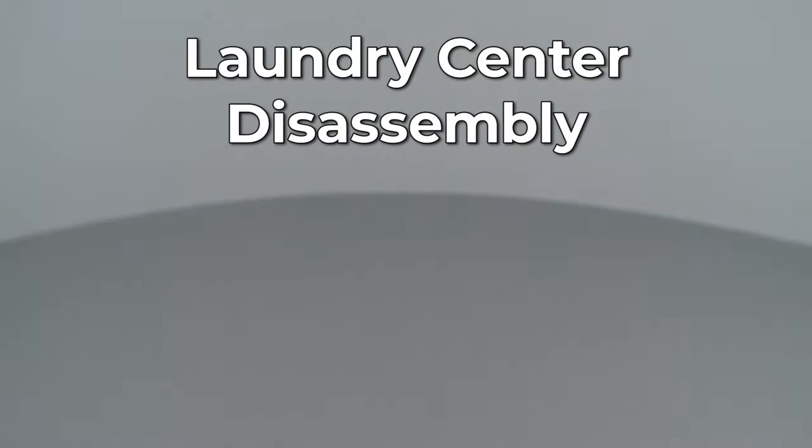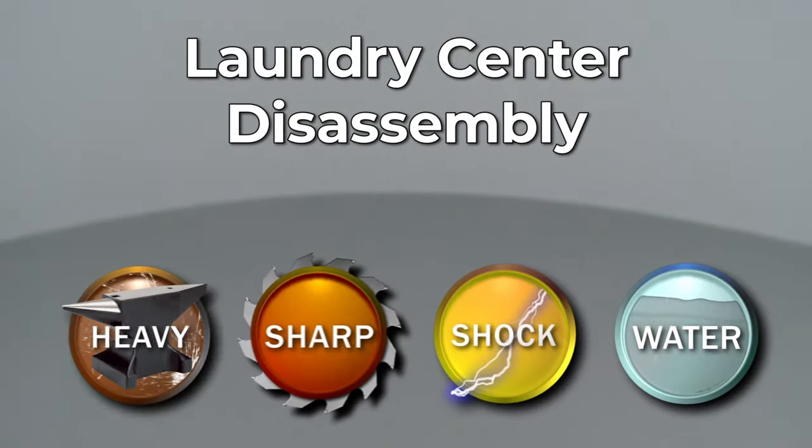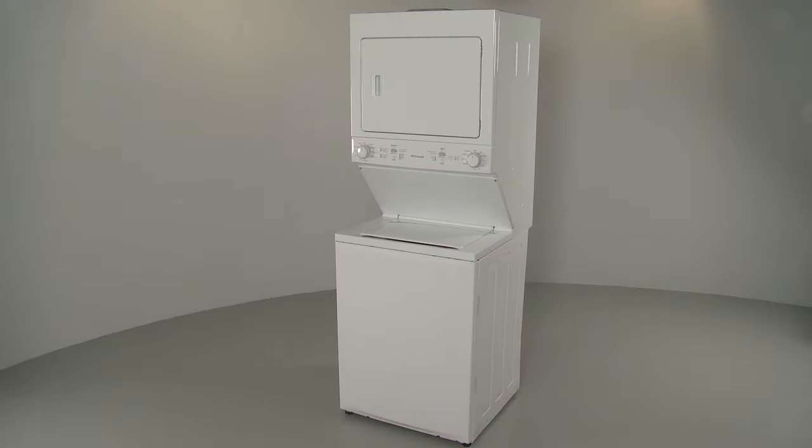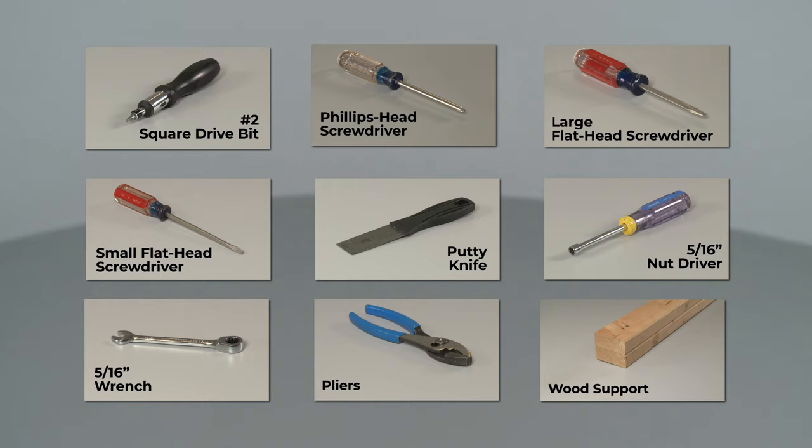Since Repair Clinic encourages you to perform this procedure safely, a warning icon will appear when you should use caution. Many Frigidaire Laundry Center repairs will require some disassembly of the appliance. These are the tools you'll need to fully disassemble and reassemble the Laundry Center.